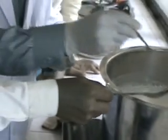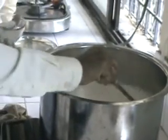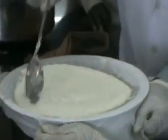Milk is boiled and citric acid is added. The milk starts coagulating after a few minutes. It is then filtered using muslin cloth to separate the whey and solid compounds.